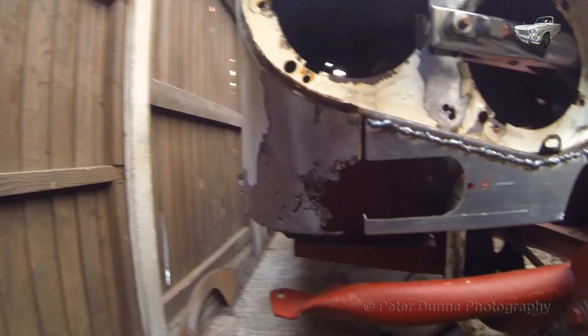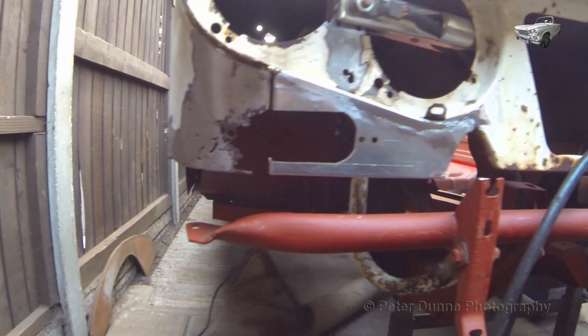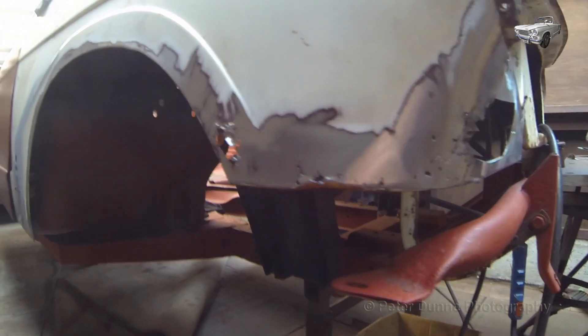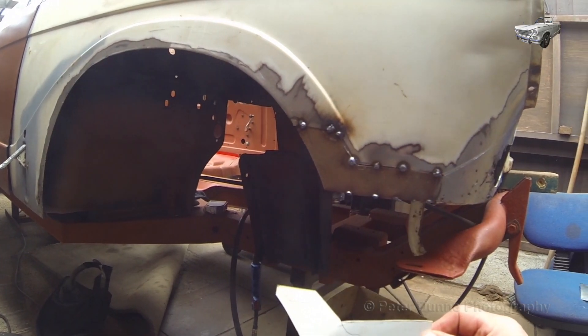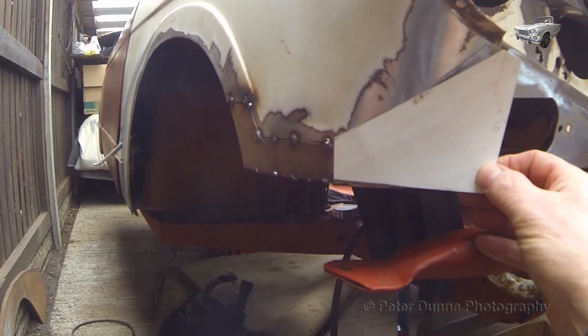Now that's welded in place, I can start on the front corner of the wing. First, make your cardboard template, remove the corroded area, and fit in the new pieces as shown here.